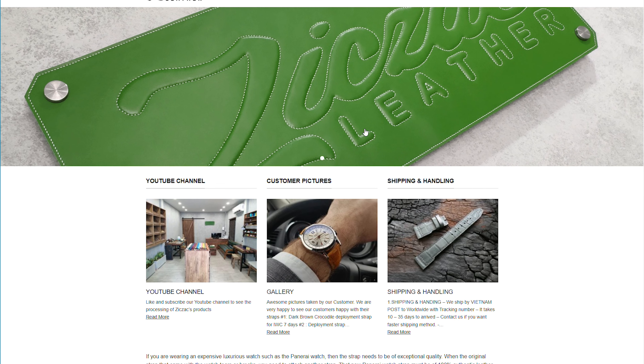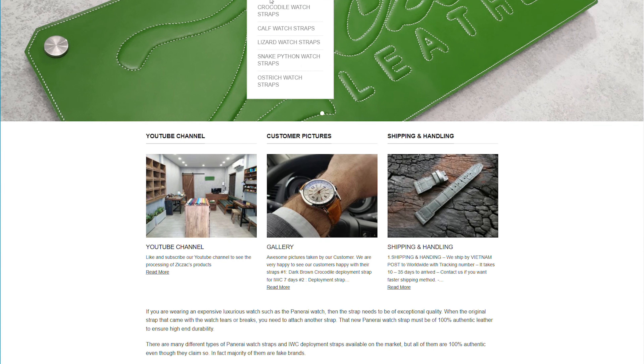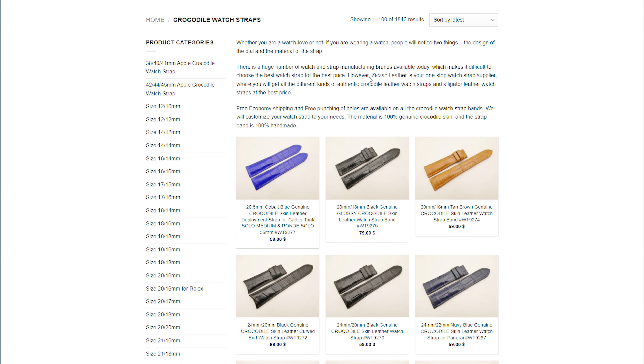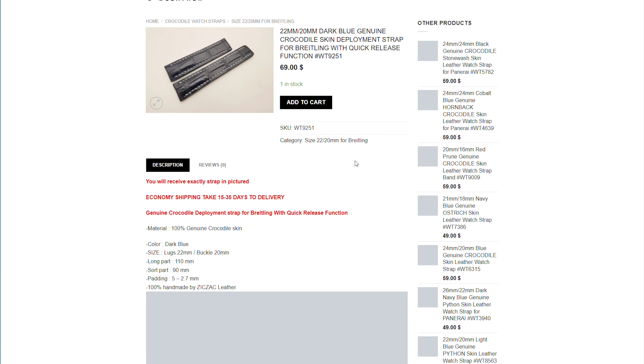Compared to my other reviews, this strap is ready-made but already made in a specific size. I believe ZigZack makes several one-off straps as their off-the-shelf option, so the pictures you see online will be what you're getting.